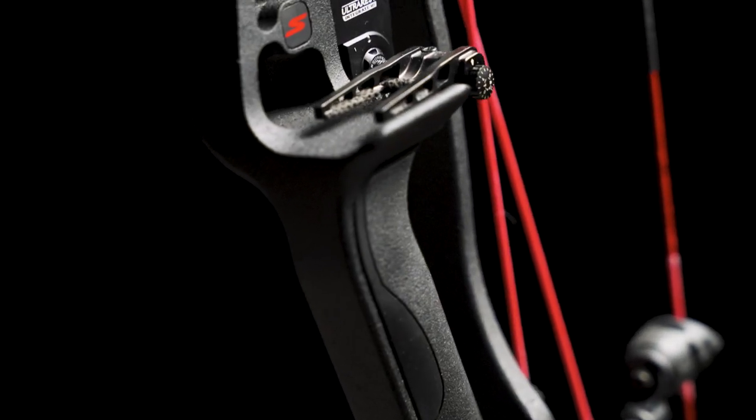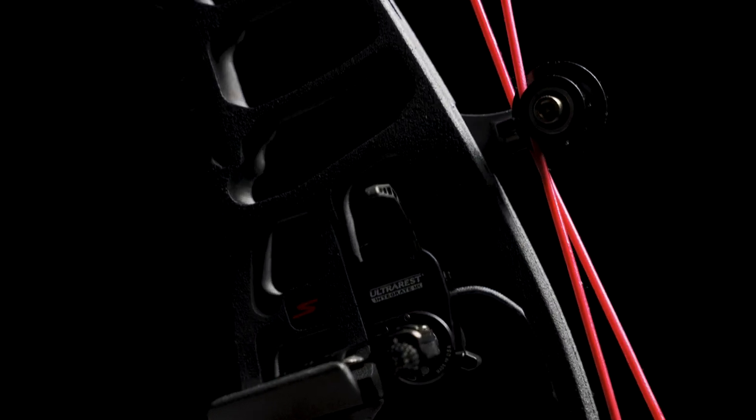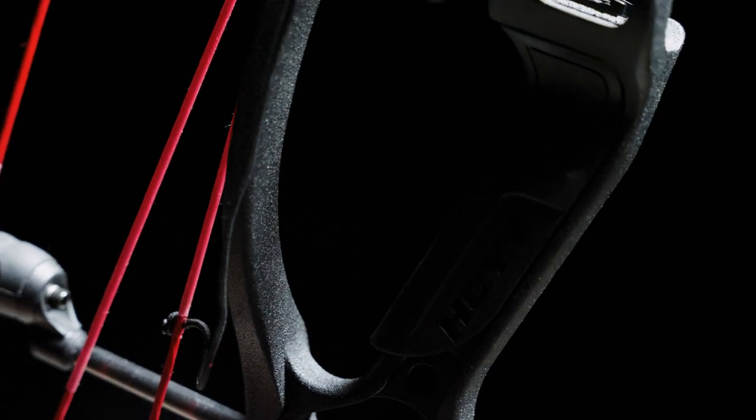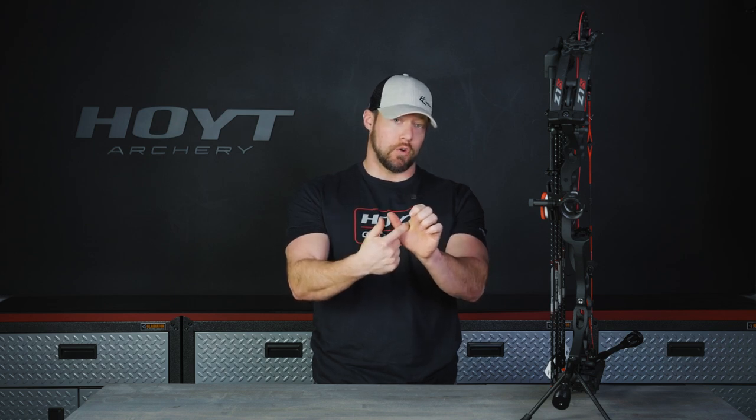We found the perfect marriage between stability and forgiveness. The Z1S features our Vital Point grip. The geometry of the Vital Point grip is designed and engineered for consistency into the bow, so shot after shot you'll be more consistent with your hand pressure. The Vital Point grip moves that pressure from the throat of your hand down towards the center of your palm for more consistency shot after shot.